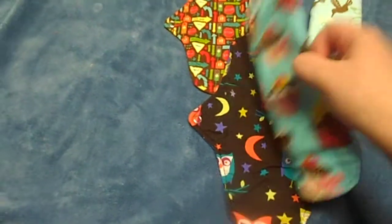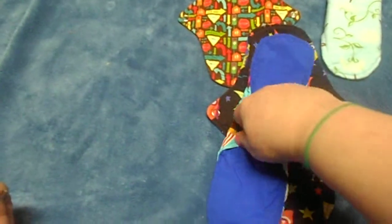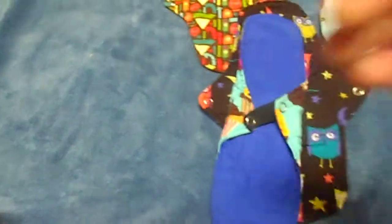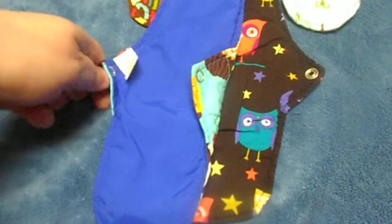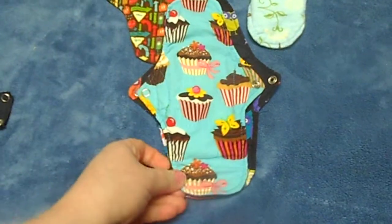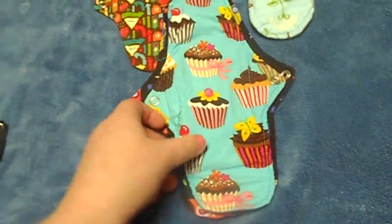The large pad is the same length as the medium pad, it's just a little bit wider. I'll show you — as you can see, it's just a little bit wider, which I think is really good.